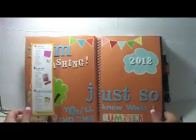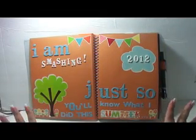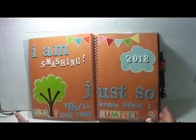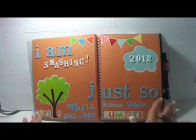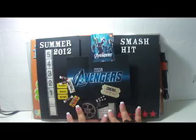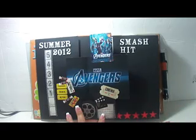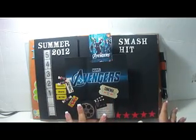So if you haven't seen it yet, this is what it looks like. I'm not going to go through the extensive details of it again, but this is what I titled it. It says, 'I am smashing just so you'll know what I did this summer.' I used a lot of stickers from Echo Park Summertime. The first page — I did my summer Smash hit Avengers, which I fell in love with after I saw the movie. I was so inspired that I smashed until like 6 in the morning that night. I wanted it to look like a magazine, so I made it like that.